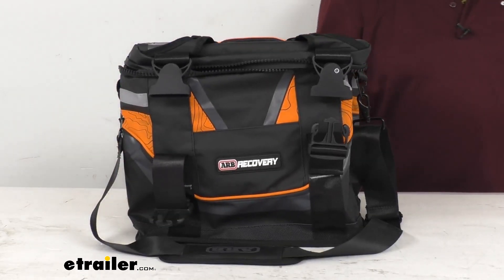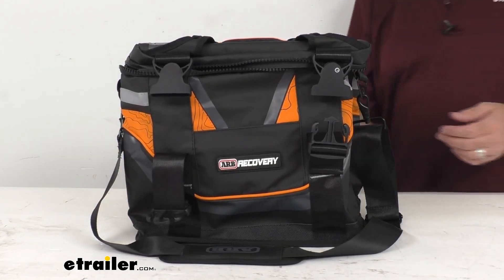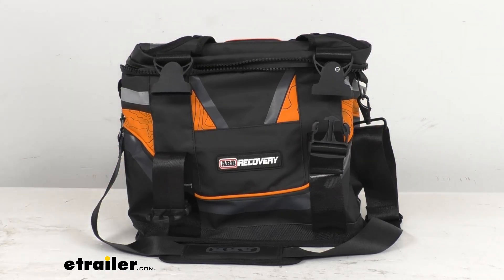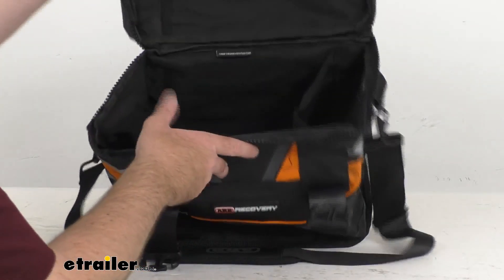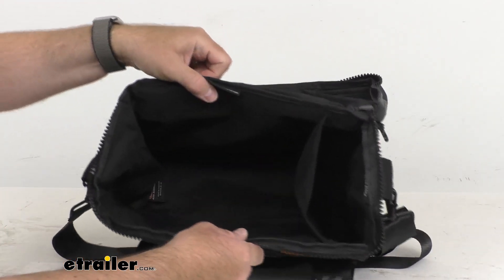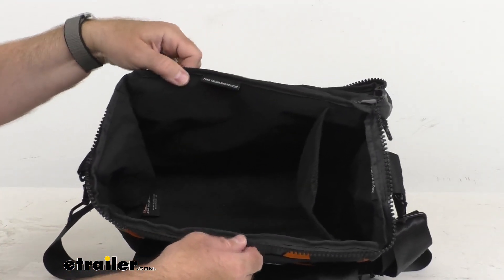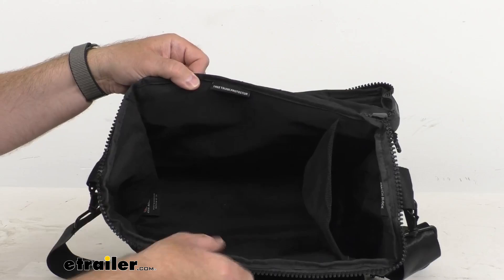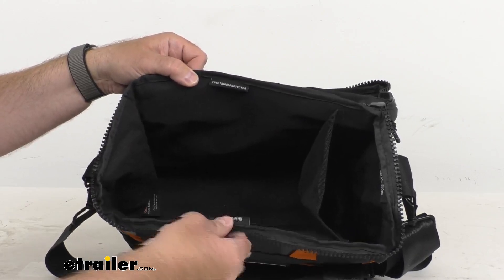I want to give you an idea of how this is going to work. I have some ARB items here to put in the bag to show you where you could place things. It's a little bit dark but I want to show you that they do provide labels inside this bag to help you figure out where to put your items.